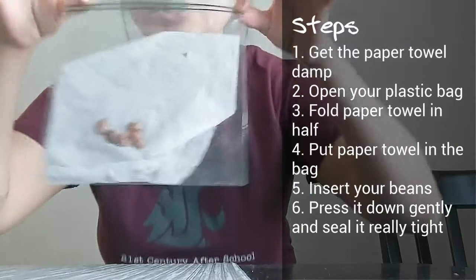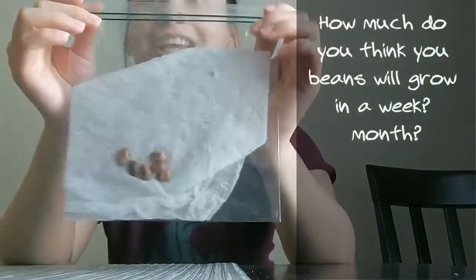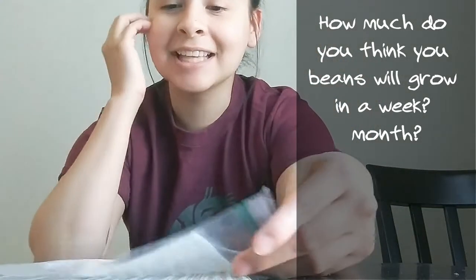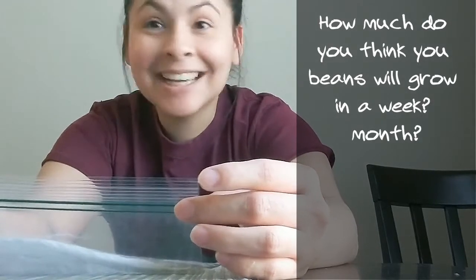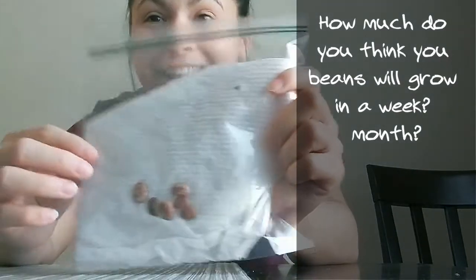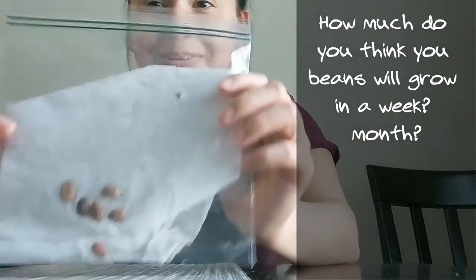You don't have to do a single thing for a whole week, but watch your beans grow. You will see a sprout, you will see a stem, leaves, and everything else you see in a plant — you're going to watch how they grow with your own eyes. You don't need soil to grow plants. Isn't that super exciting?